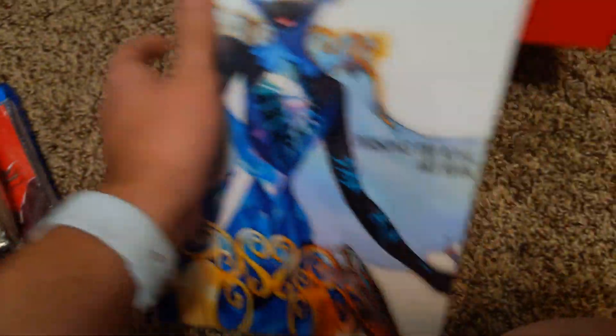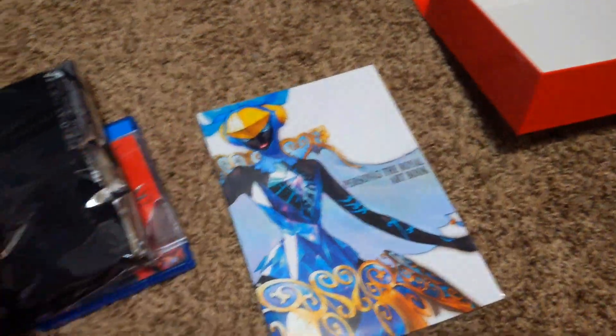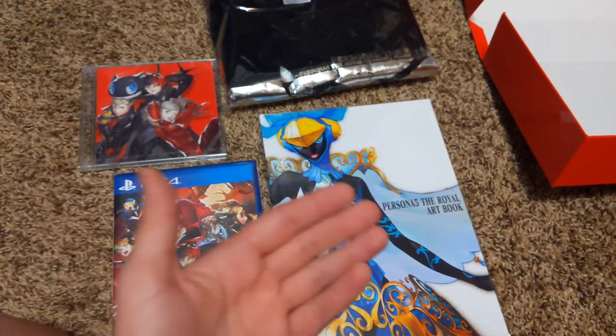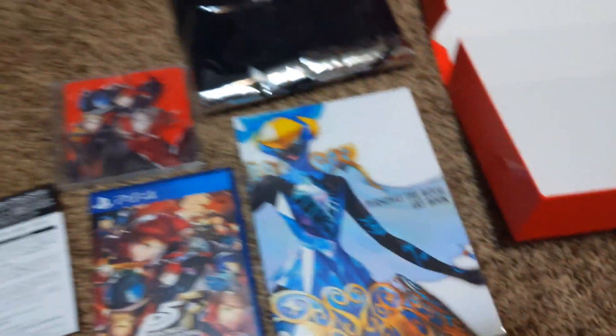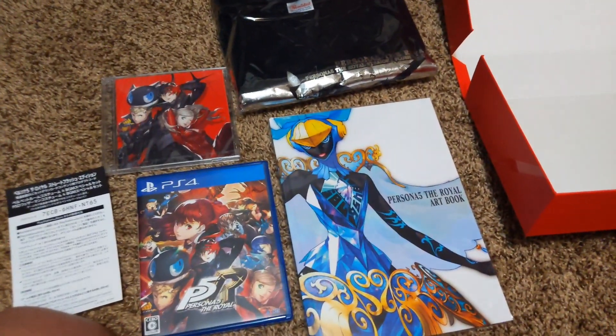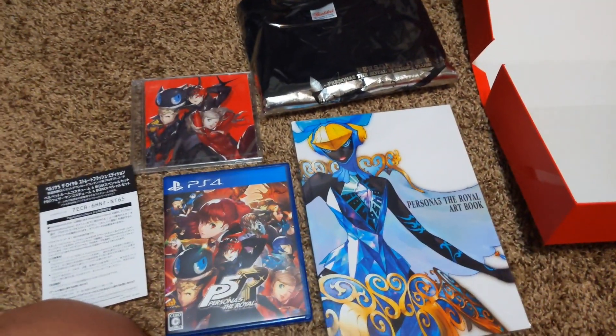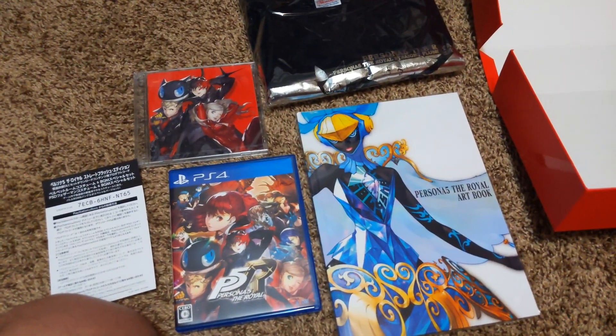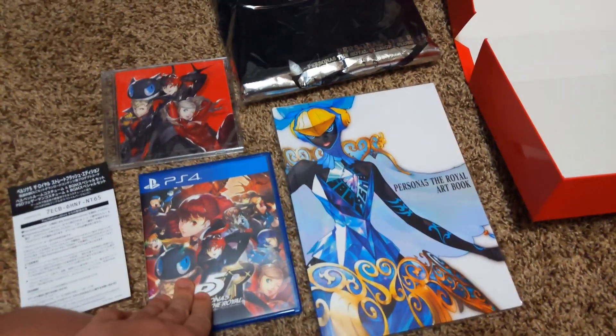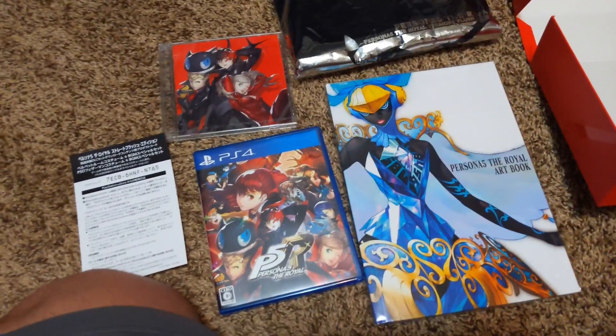The last thing in this box is the Royale art book. Again, I haven't opened this because I am scared of spoilers — I know there are a couple new endings that I want to get. So to recap, the Royale Straight Flush Edition came with the t-shirt, soundtrack, game, art book, and the theme code, and then the nice box itself. I picked this up for way too much money. I would recommend getting this for no more than a hundred dollars, maybe a hundred and twenty, but I would not recommend spending more than that.